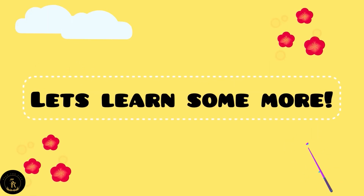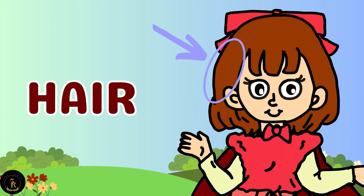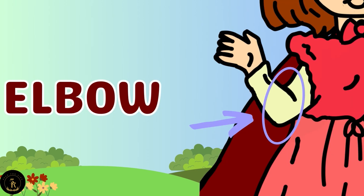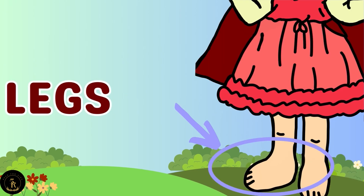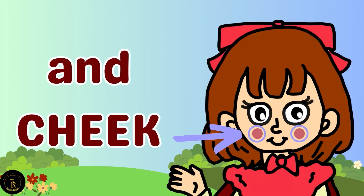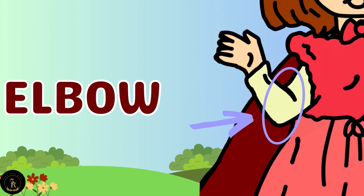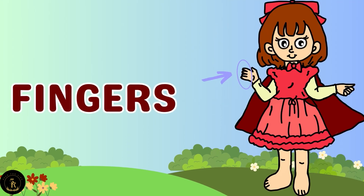Let's learn some more! Hair, elbow, fingers, legs, fingers, legs. Hair, elbow, fingers, legs, fingers, legs. Neck and teeth and cheek and stomach. Hair, elbow, fingers, legs, fingers, legs.